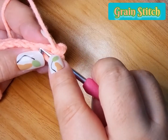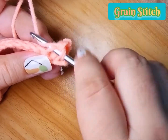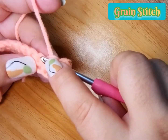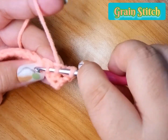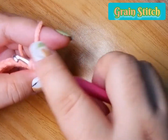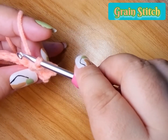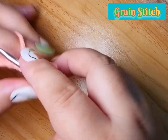We will insert the hook on the front bar only and then we pull up a loop. Then on this leg — we use the right leg — we insert the hook and then we pull up a loop. Now we have three loops on our hook, we pull through all loops, and single crochet on the next stitch.